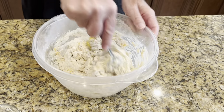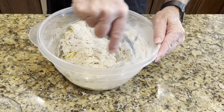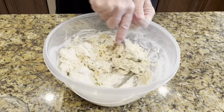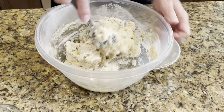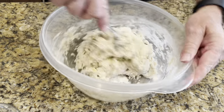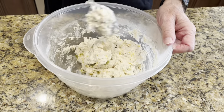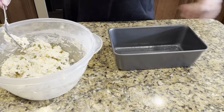I've got a loaf pan that I've already greased. Once I get this all mixed together, I'm going to put it in there. It makes it pretty sticky, but I'm going to put it into this loaf pan that I've already greased up.